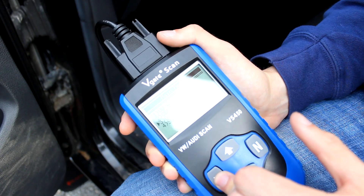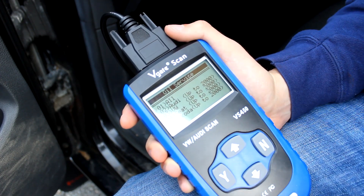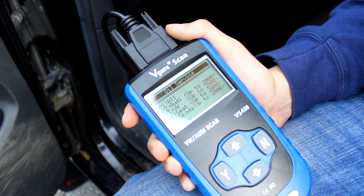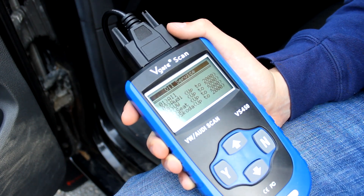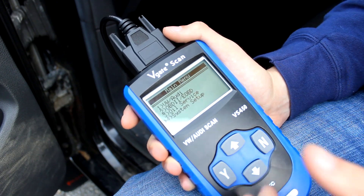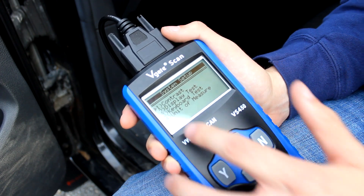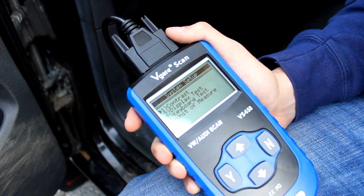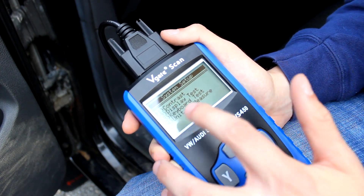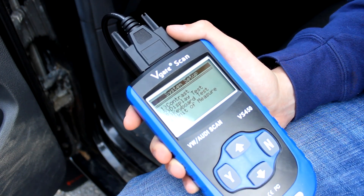If your car is pre-2000 you can go in here and turn off your oil service light if you do maintenance yourself, which could be helpful. My car is an '07 so I don't really use that, but it is nice to have. And then finally there's a system setup where you can change the contrast of the screen, test your display to make sure there are no dead pixels, test your keys, and change your unit of measure to metric or English depending on where you are in the world.